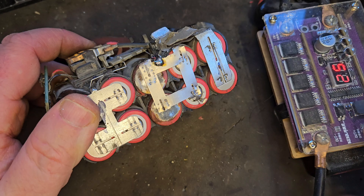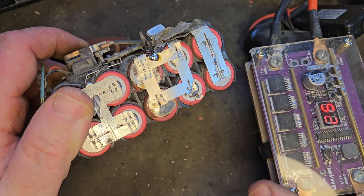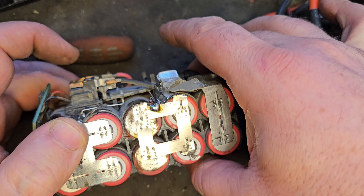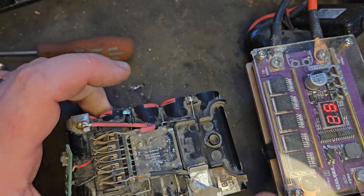So that's our pack all connected up using the DIY spot welder and our soldering iron to connect the balancers. We'll get it back into the casing and see what we have.